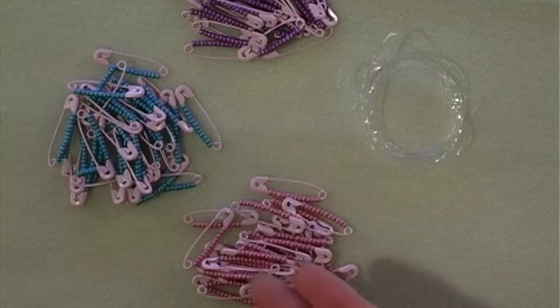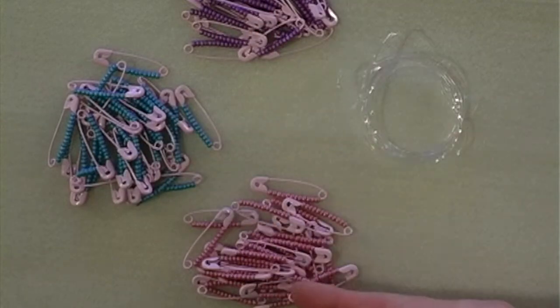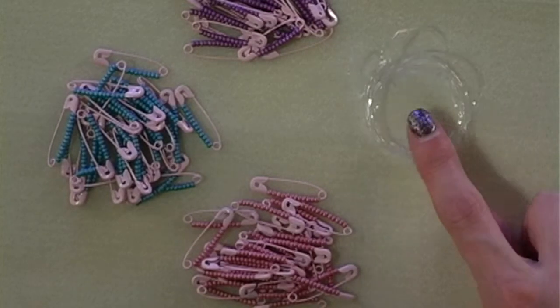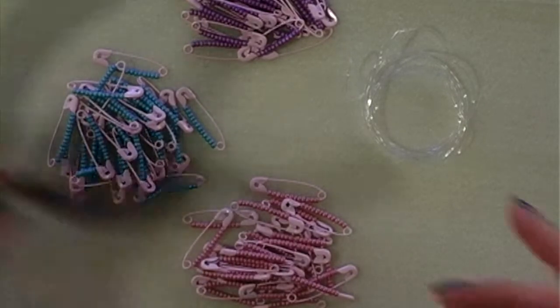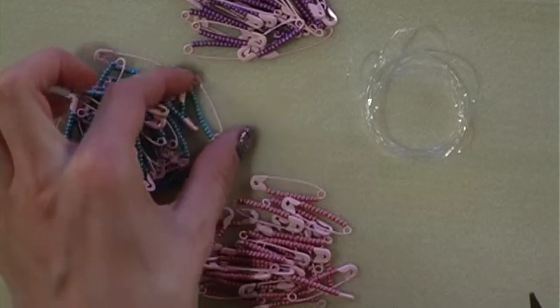Now we have three even piles of our safety pins and we also have our elastic. I would like you to take the flat nose pliers as we're going to squeeze the eye of the safety pins to ensure that they don't open once we've threaded our safety pin bracelet.